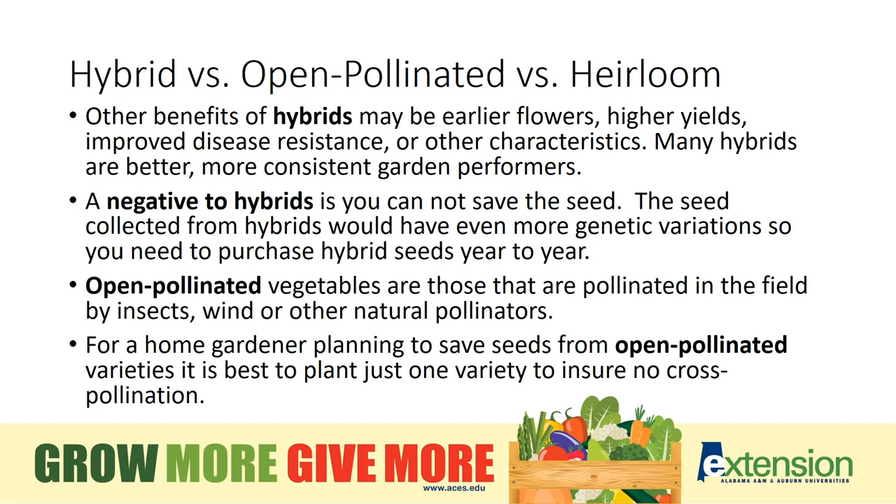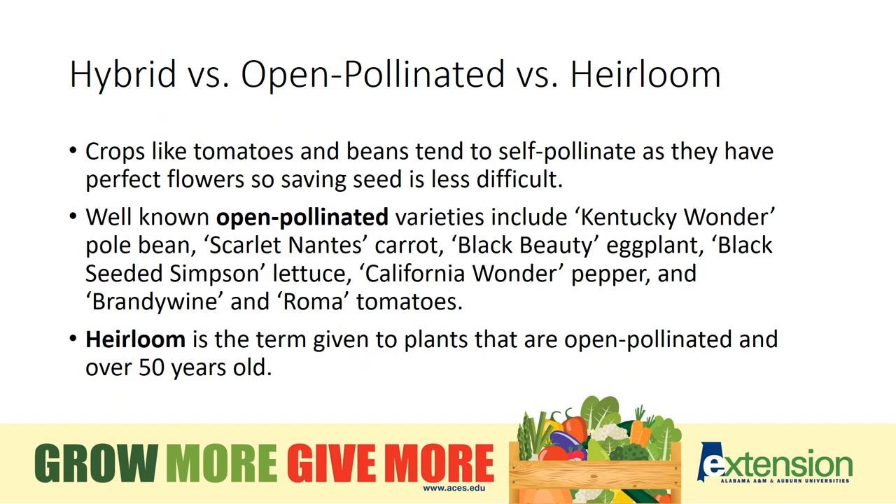Open pollinated varieties can be saved from year to year, but you still must ensure that no cross-pollination of a different variety happens in the garden. If you plan to select and harvest seeds from an open pollinated variety, I recommend you only plant one variety and not multiple varieties to ensure cross-pollination does not occur and that the seeds will come back true the next year. Crops such as tomatoes and beans tend to self-pollinate as they have perfect flowers, so saving seed is less difficult. Some well-known open pollinated varieties include the Kentucky Wonder pole bean, Black Beauty eggplant, Brandywine and Roma tomatoes. Heirloom is the term given to plants that are open pollinated and have been around for over 50 years in the commercial trade.